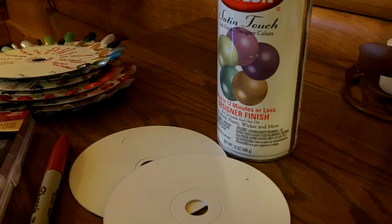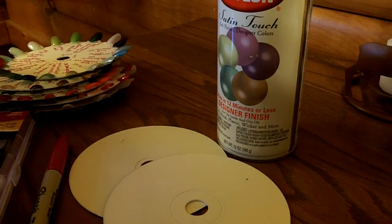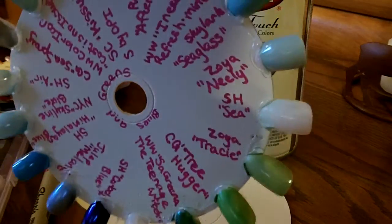I looked on the internet for ideas — if anyone had figured out how to make your own. I saw some ideas but I kind of did my own version of it, and I'm going to share that with you today. First, I just want to show you what the end result looks like. So this is one of my nail wheels with all my pretty polishes on it. This is what the end result is going to look like, and I'm going to show you step by step how to get there.